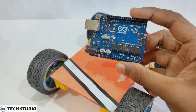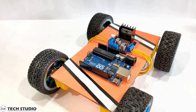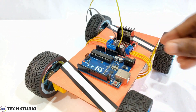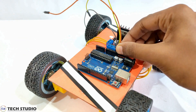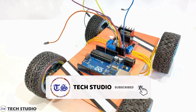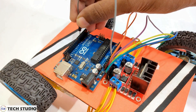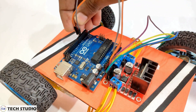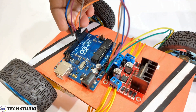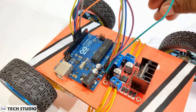Once you have connected the motors, take the Arduino Uno. Now connect the pins of the motor driver to the Arduino Uno using jumper wires. Connect ENA to D5, IN1 to D6, IN2 to D7, IN3 to D8, IN4 to D9, and ENB to D10.